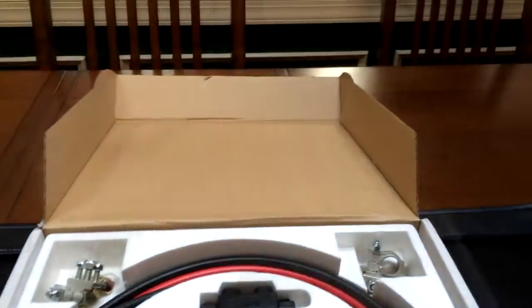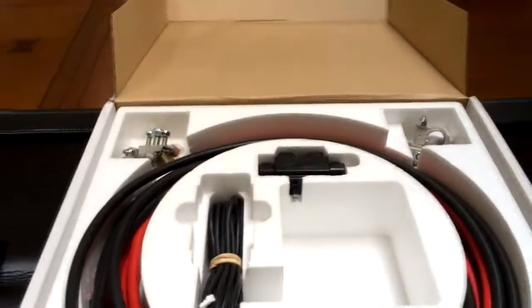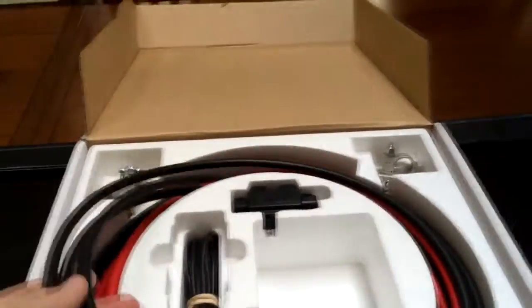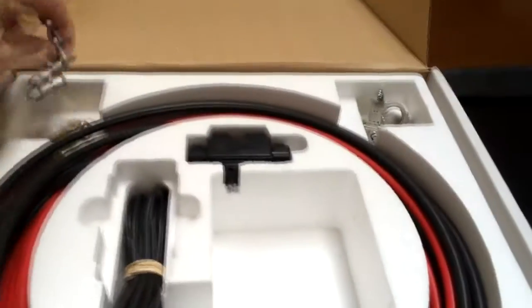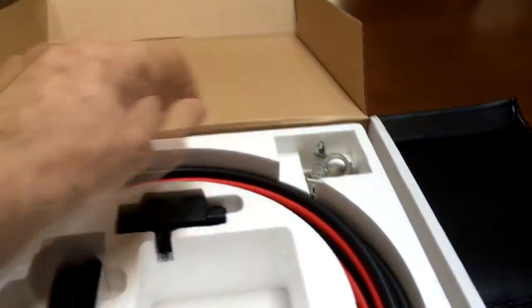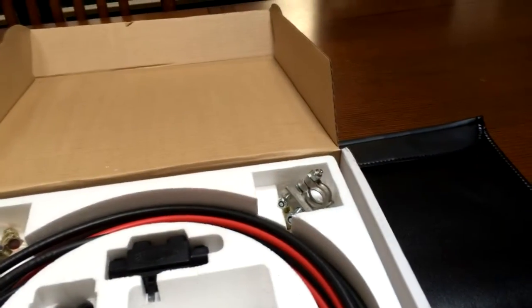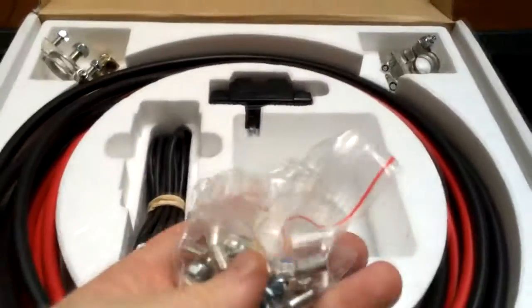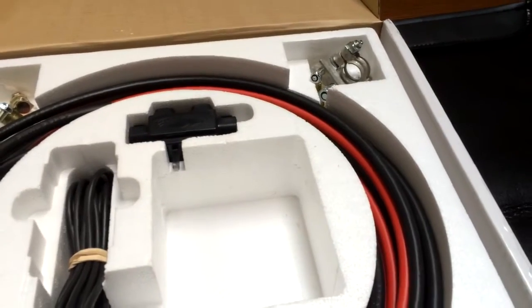When you start your vehicle, it charges the main battery for five minutes and then charges both batteries, so it's always making sure you can start your vehicle. These are the cables — they give you plenty of cable and all the ends you need. All the miscellaneous hardware, the ends for the cables, and so forth are included, so you don't have to go running around town looking for everything.